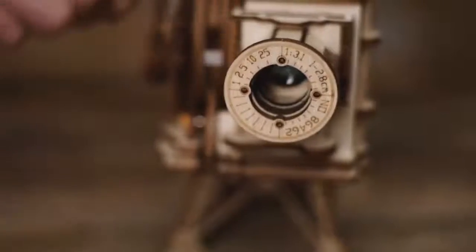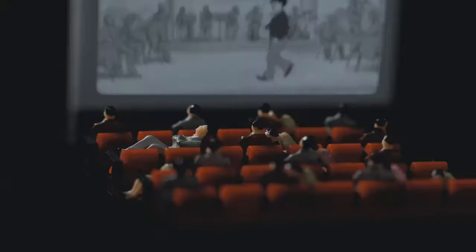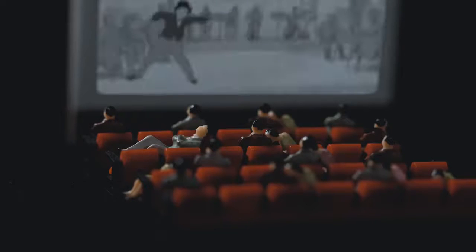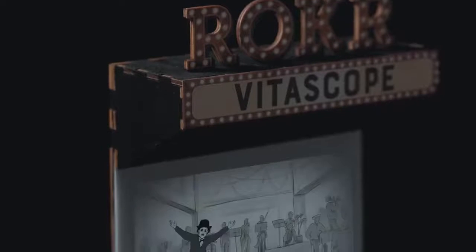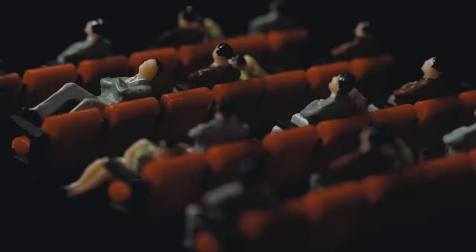Very classic, very mechanical. Let the small projector take you back to the old days, when every scene was in black and white. Lights off — the movie starts. Don't you want to watch a black and white movie?